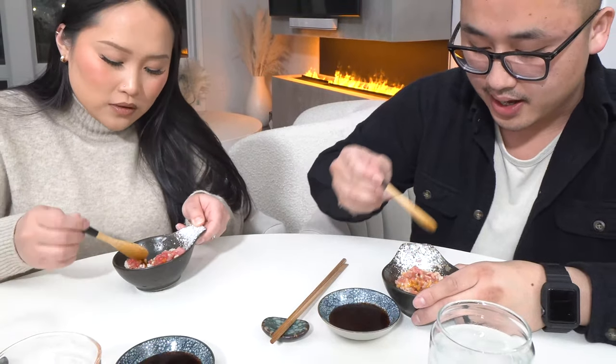A little soy sauce — it goes a long way. And that's what gives you the texture and the color.